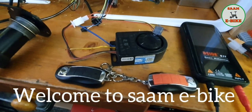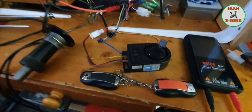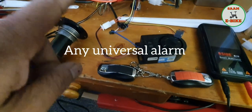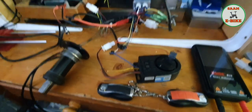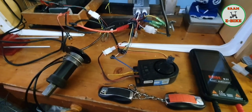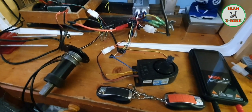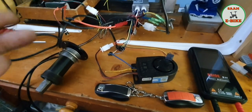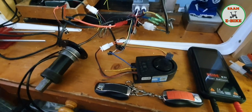Hello everyone, welcome to some e-bike. Today I want to show you how to use this alarm. I want to show you how to use everything on any electric bike. It's simple — it doesn't have lots of features, but at least it prevents theft. If someone tries to use your bike or runs over with your bike, it will make noise.